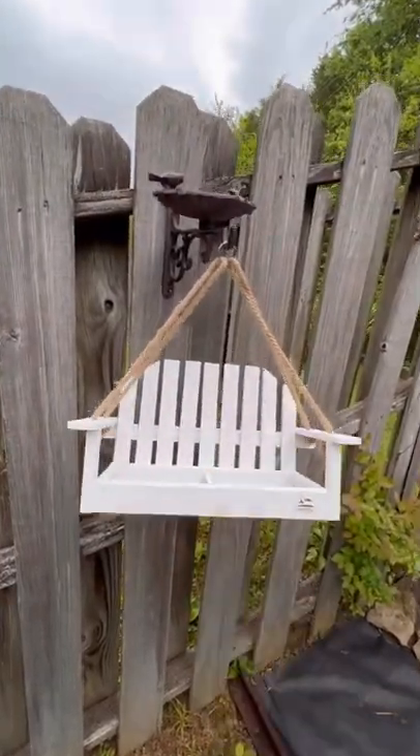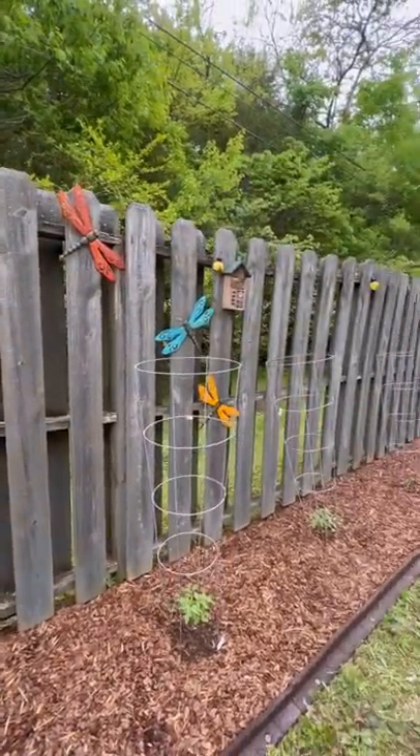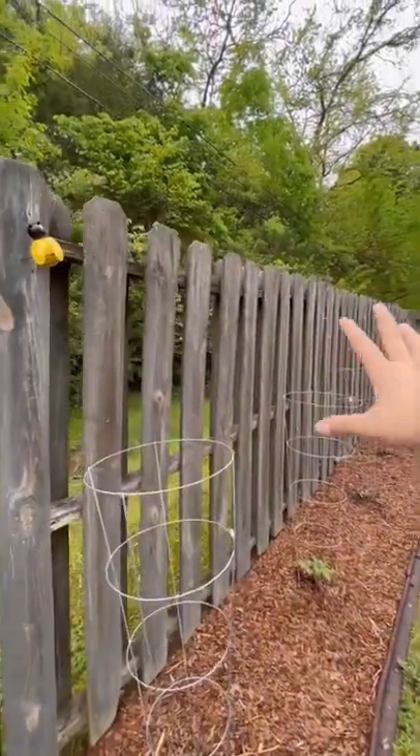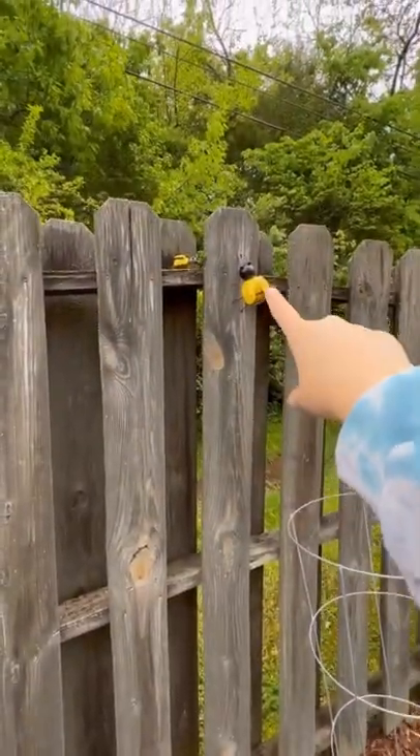So this is what I have done so far. We have our little bird feeder swing and our bird bath. Sunflower, bumblebee, our dragonflies. I'm gonna start spacing things out to really decorate the whole fence without it being way too crowded, so I put a couple little bumblebees over here.